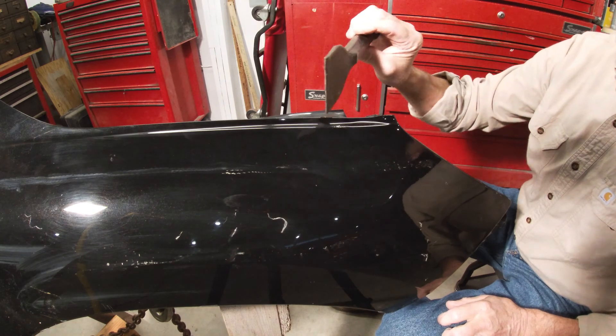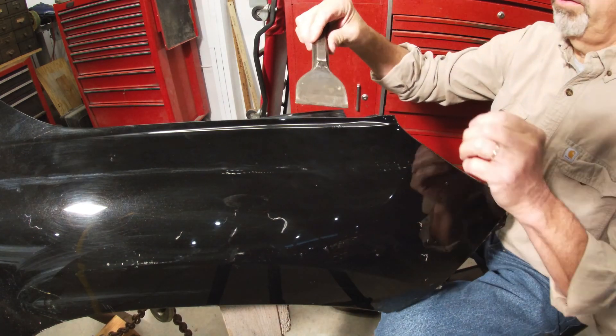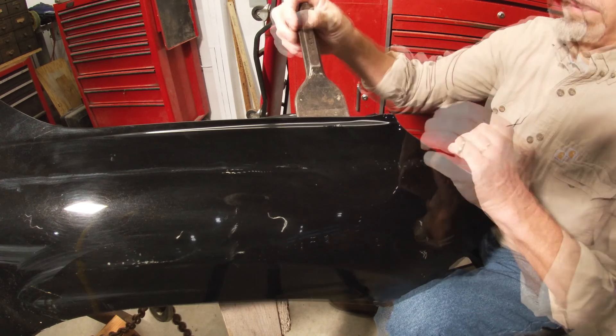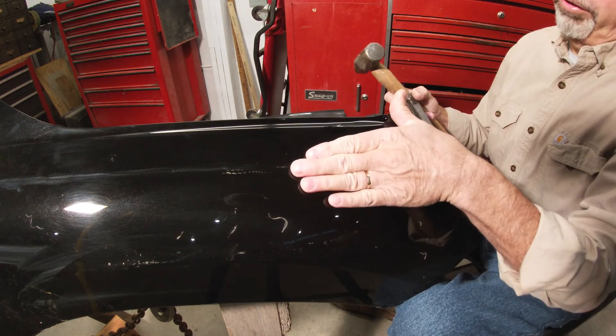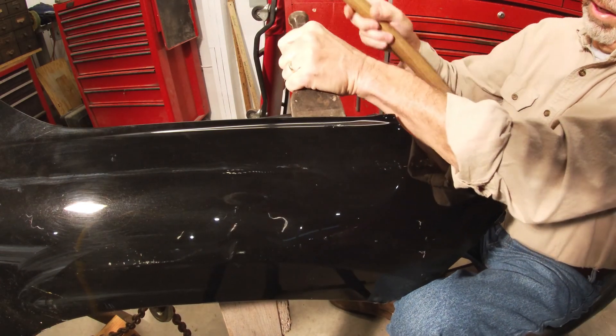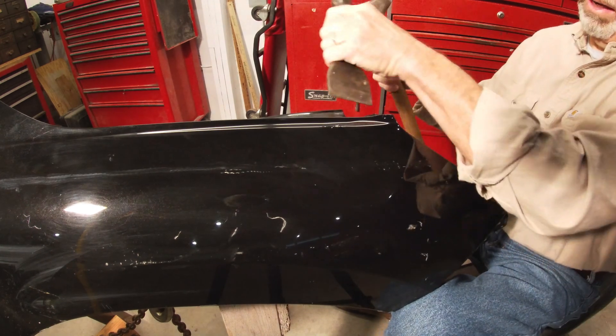Now this is just a brick set — I think I've shown this in another video — but it works nicely on stuff like this, on these edges and flanges. Even though this is screwed into place, when that gets hammered, this fender will shift in. I'm going to push on the bottom of the fender with my knee to kind of push that up.